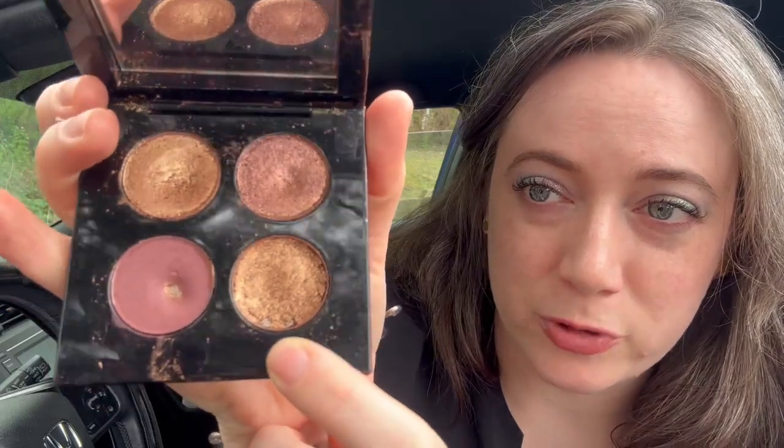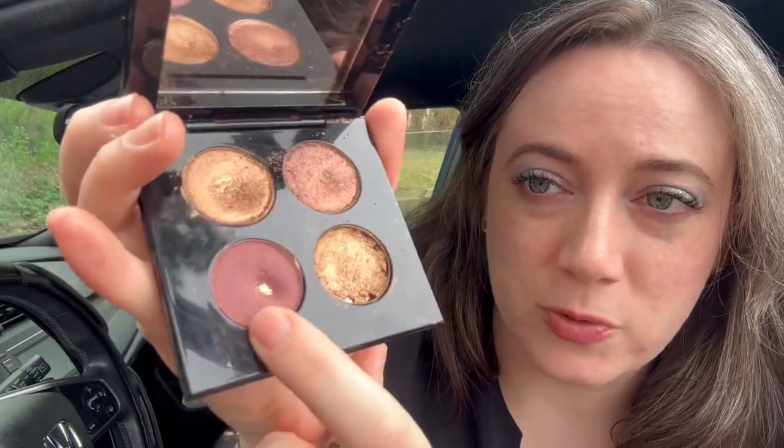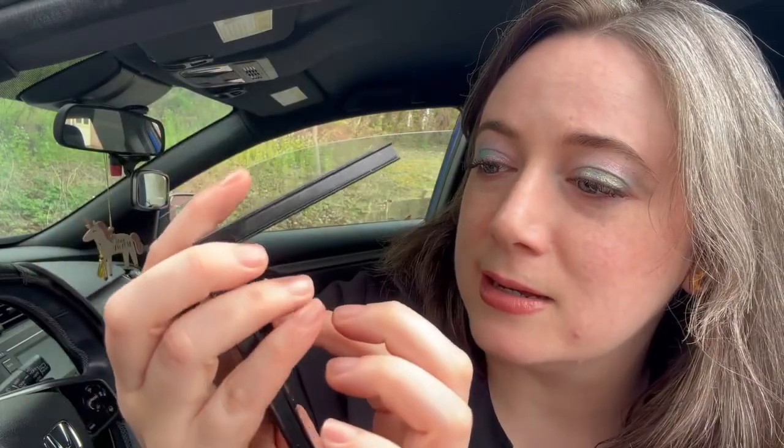That being said, this is what we're looking like today. This one is the one that has shattered on me twice — I've repressed it twice. You can still see pan in there, but I actually had a pan in the gold shade which is now gone. No pan yet in the purple. I am wearing it today, or at least I was wearing it today underneath my eyes as a liner. I've been at work all day though so it's kind of worn off at this point.